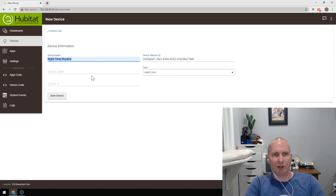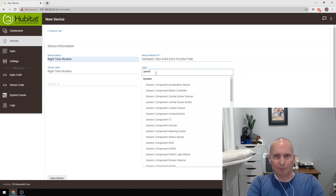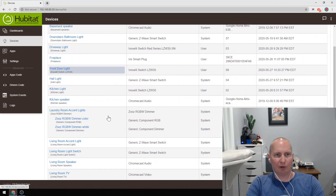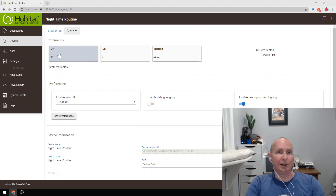The reason I called it 'nighttime routine' is I wanted to be able to say 'turn off nighttime routine' or 'turn on nighttime routine' — so it flows off the tongue, it's easy to say, easy to remember. That's part of smart home stuff — trying to remember what things are. I used a generic switch, a contact switch. You can see it has an off state, an on state, and a refresh — those are basically the only things you can get from it.